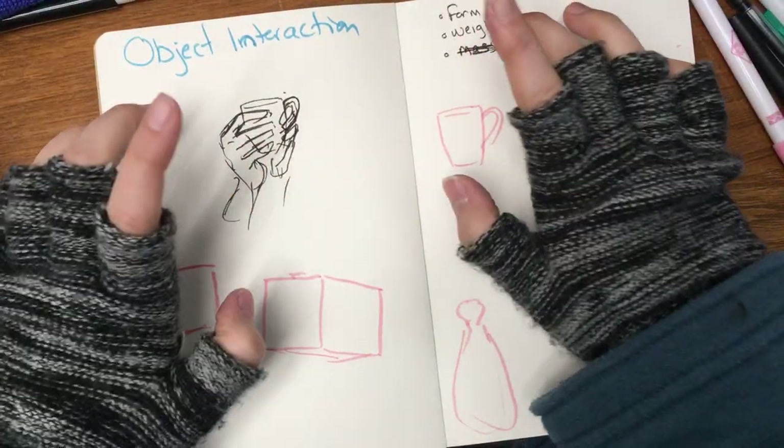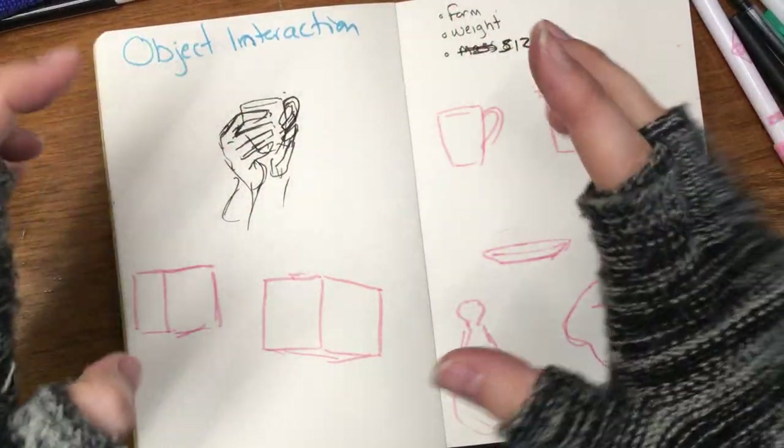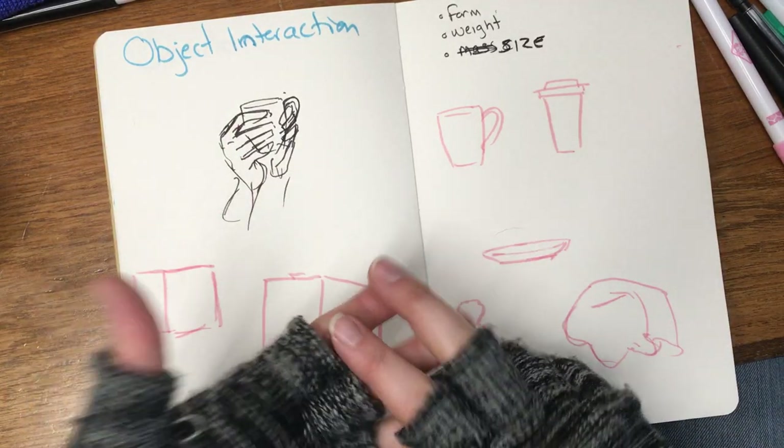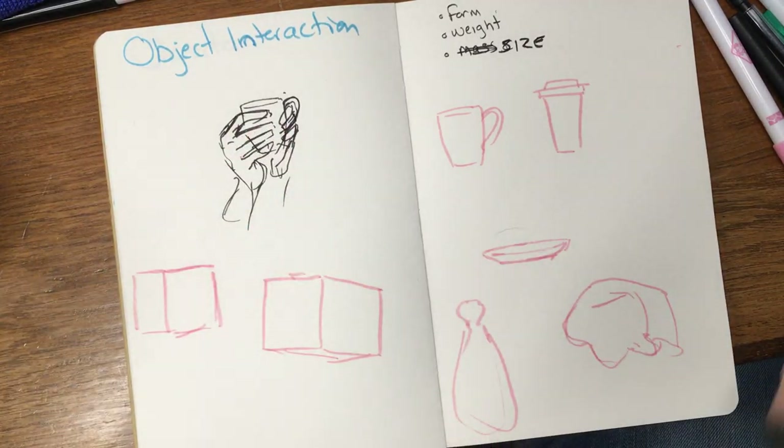Good morning guys! This video is on object interaction with character, and three concepts I want you to remember are form, weight, and size of object.